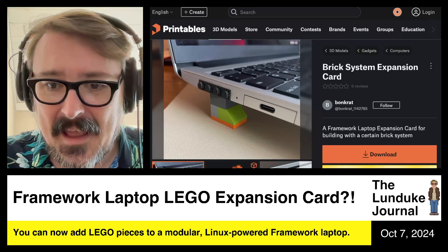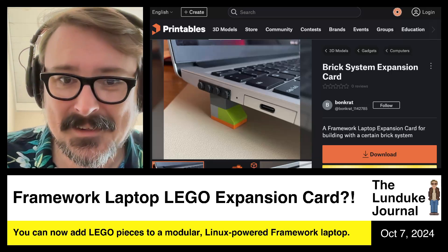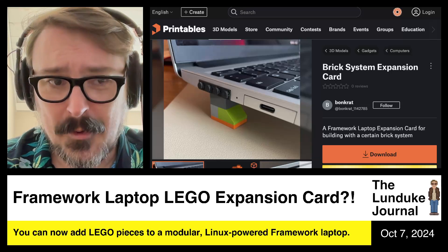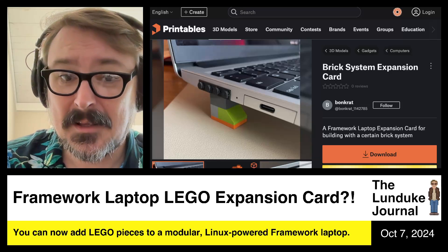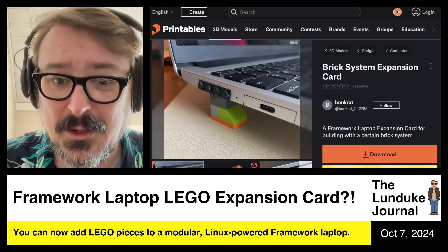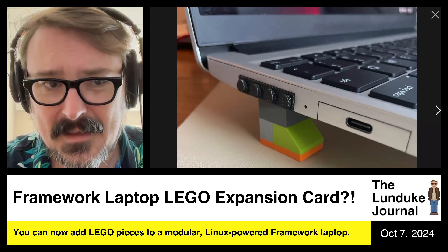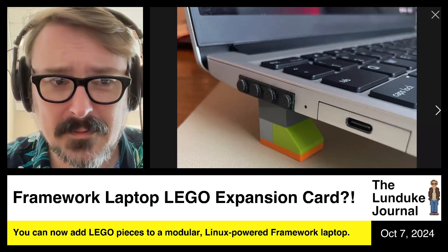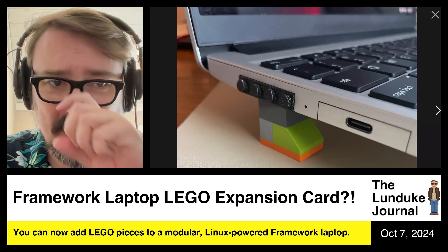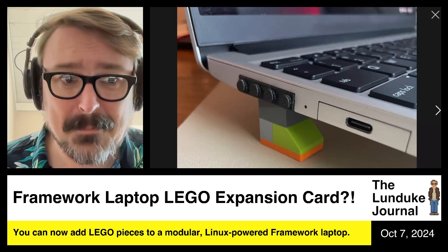So naturally, an enterprising and amazing man, I assume, named Bonk Rat — good name — has made a very simple non-electric expansion card for the Framework laptops that simply has Lego connector thingamabobbers on it, so you can make whatever you want regarding your Framework laptop. I'm going to bring up the picture so you can see exactly what this is. If you're listening to the audio podcast today, you've got to go check out the video because this is really cool. It's a 3D printable, simple little module that just snaps on in there.